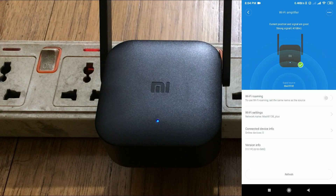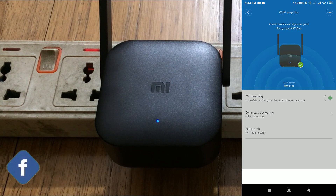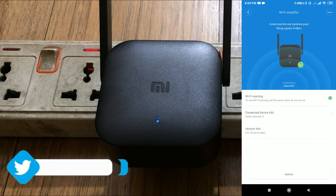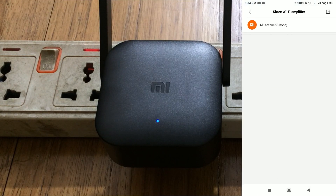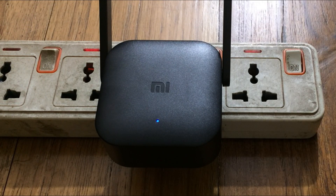Your Wi-Fi extender is now set up and the password is the same as your router. If you select Wi-Fi roaming, both your router and extender will share the same network name, so you don't need to connect manually. If you don't select Wi-Fi roaming, your extender will appear as a separate name with something added to your Wi-Fi name, but the password will be the same.